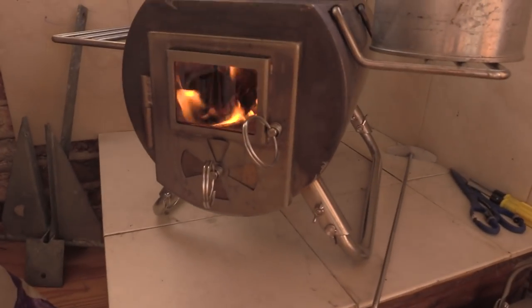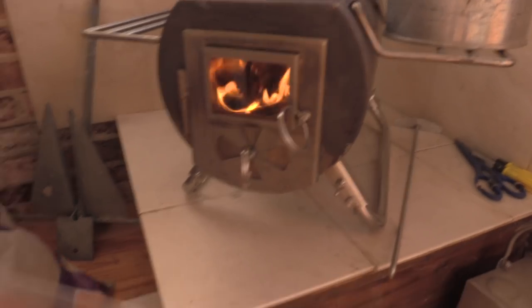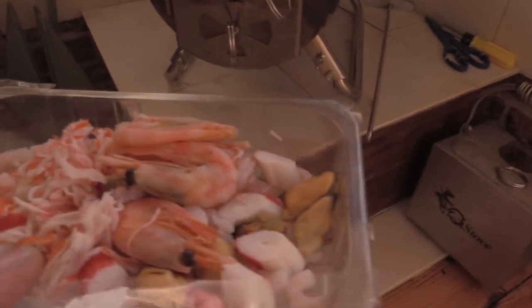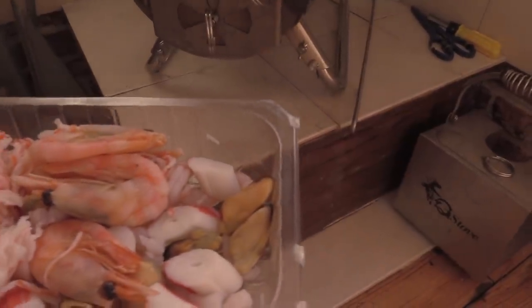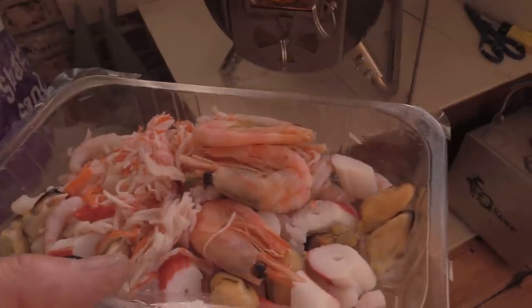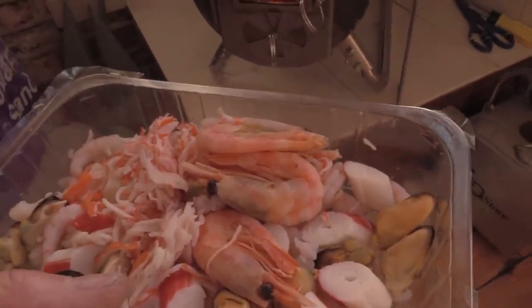The fire is going really well, so I'm going to take a break from filing and have a really nice seafood cocktail - don't have to cook it. Crabs, looks like mussels, cockles, prawns, shrimps, who knows, it's all in there. A little bit of balsamic vinegar on that, and that will do nicely. I shall get back to you shortly.